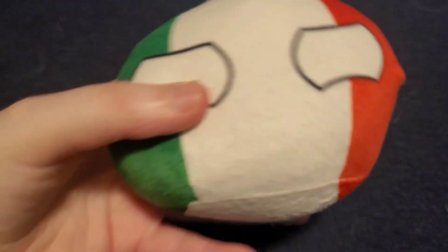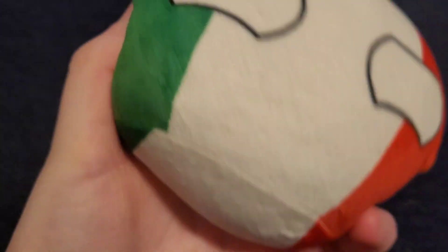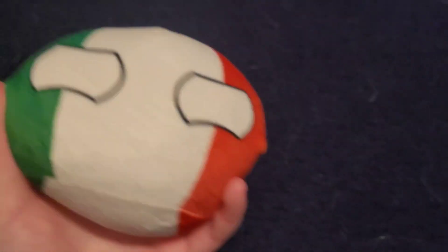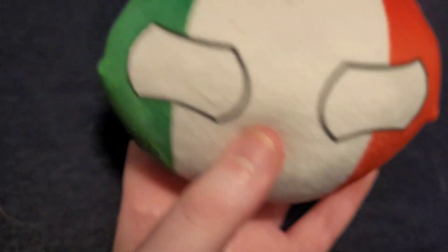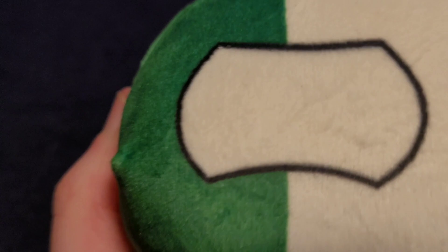The second one I got is Italy. This is the one I got — it looks worried. It looks cool. He's shaped like a ball and you can see his worried eyes and the stripes and it looks pretty cool.